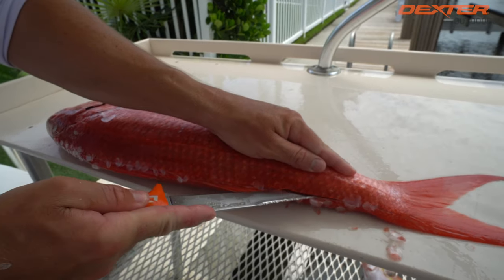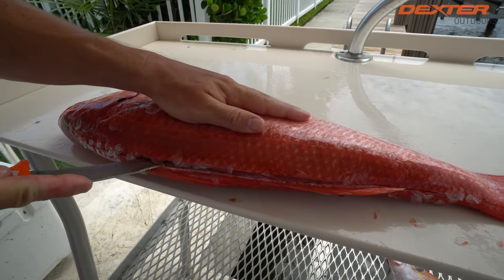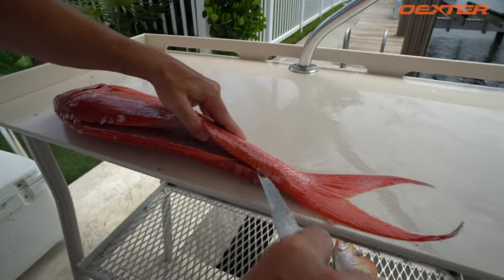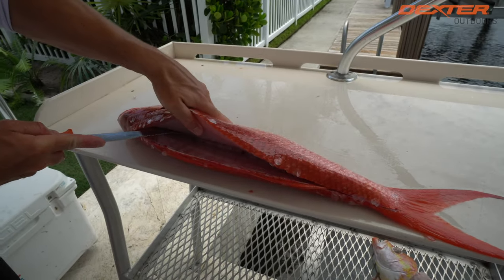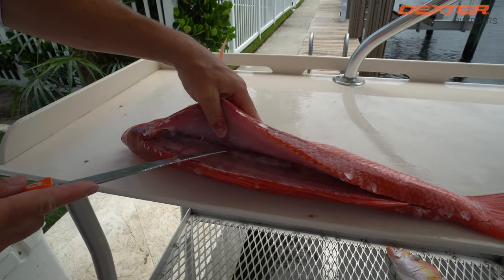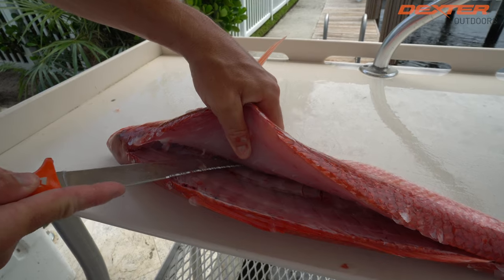I flip my knife around and now I'm going to start to reveal this delicious meat. I'm going to separate the fillet from the spine until I get to the center of the fish. Once I get to the center, I'm going to be stopped by a set of pin bones that attach the fillet to the rib cage — I've got to break through those. You're going to hear it in one, two, three.